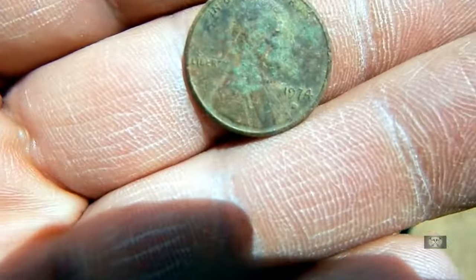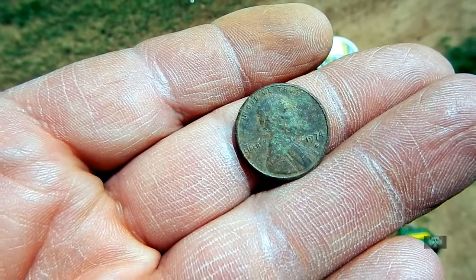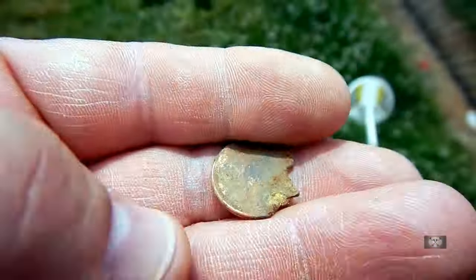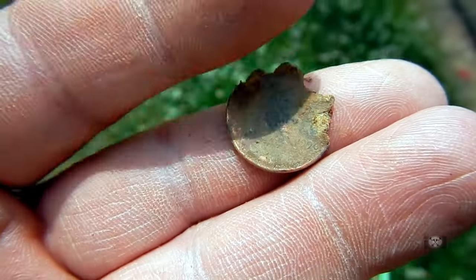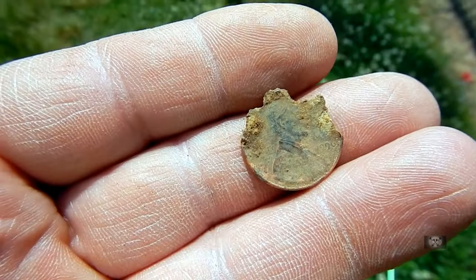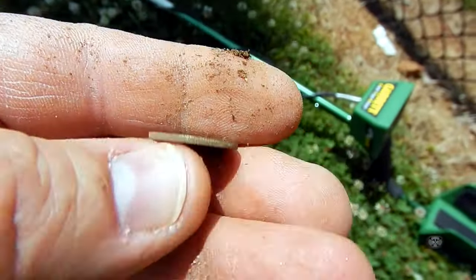Alright, I just found another copper penny — 1974-D. Let's keep going. Good old U.S. currency — they make them of zinc and they're worthless. Next up is a 1986 dime. Let's keep going.